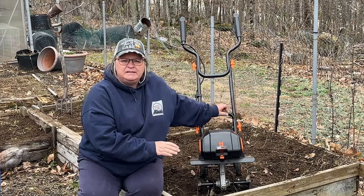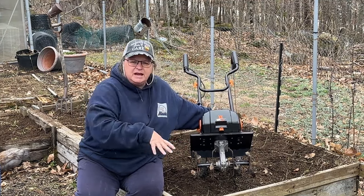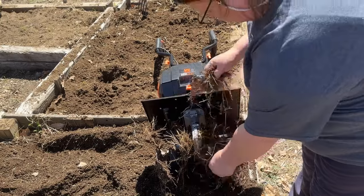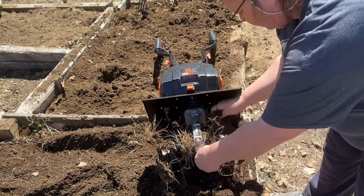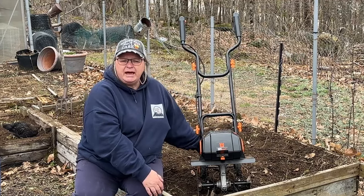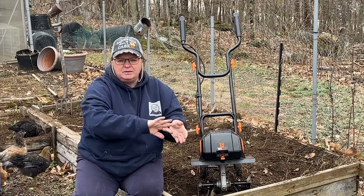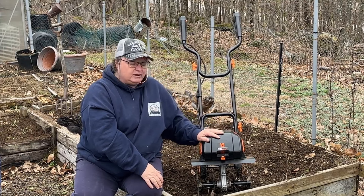Another thing I like about the tines is they're very easy to clean. I used this a few different times and cleaned it out twice — it pulled right out with no trouble. I don't want to have to get tools out just to clean it. I also like that the wheels in the back are adjustable. There's a pull key that lets you adjust them, and they fold right up out of the way. I like having them down so that the machine can stand on its own.